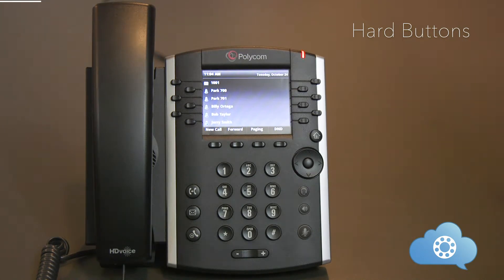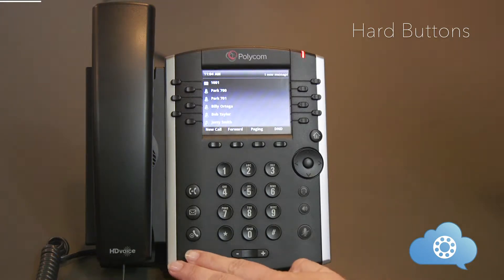The Polycom phone is user-friendly and features multiple buttons to access the functions of the phone. We will first go over all the physical buttons on the phone, starting from left to right.